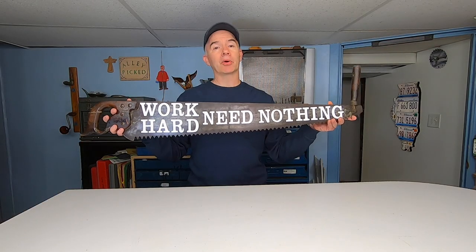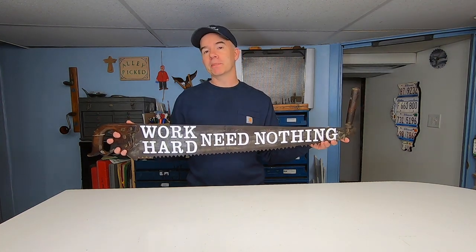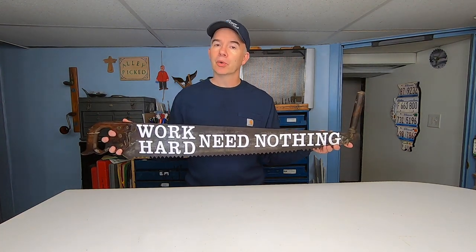I think it came out really good — another cool project made from junk, hand-painted on a handsaw. Thanks for watching AliPicked and today's quick tip.